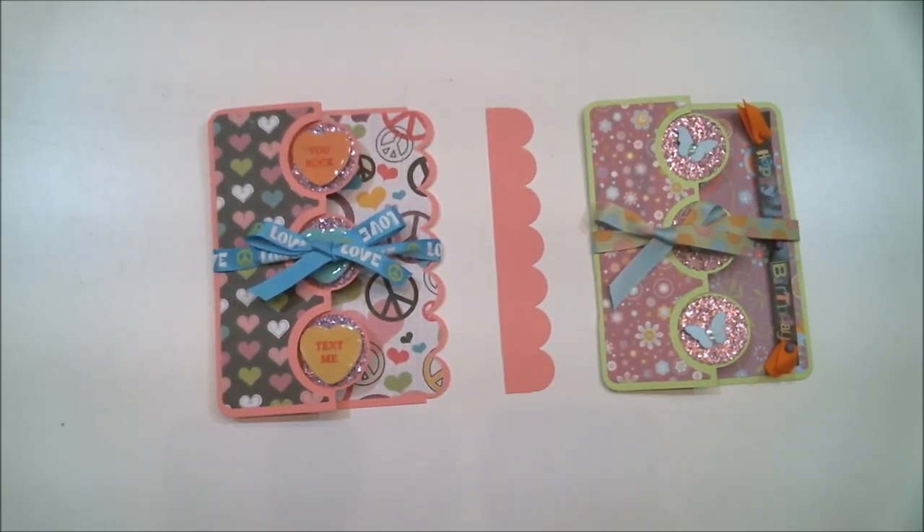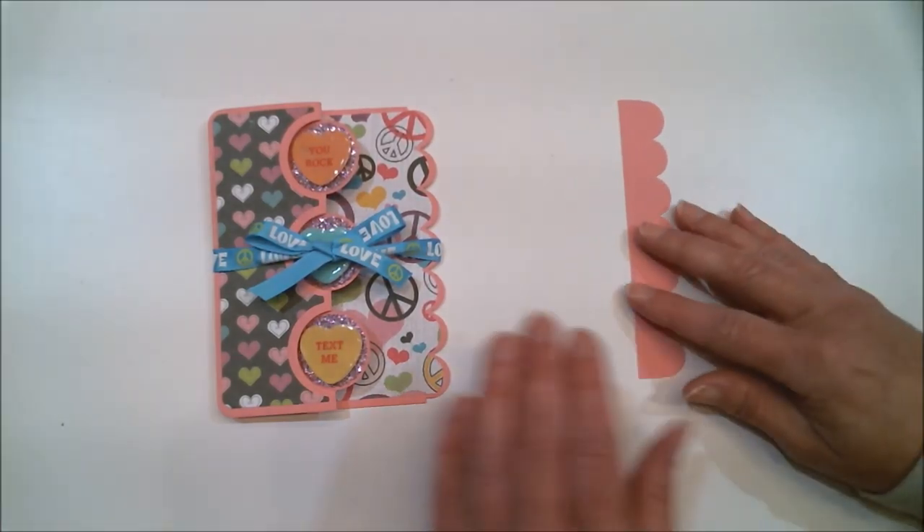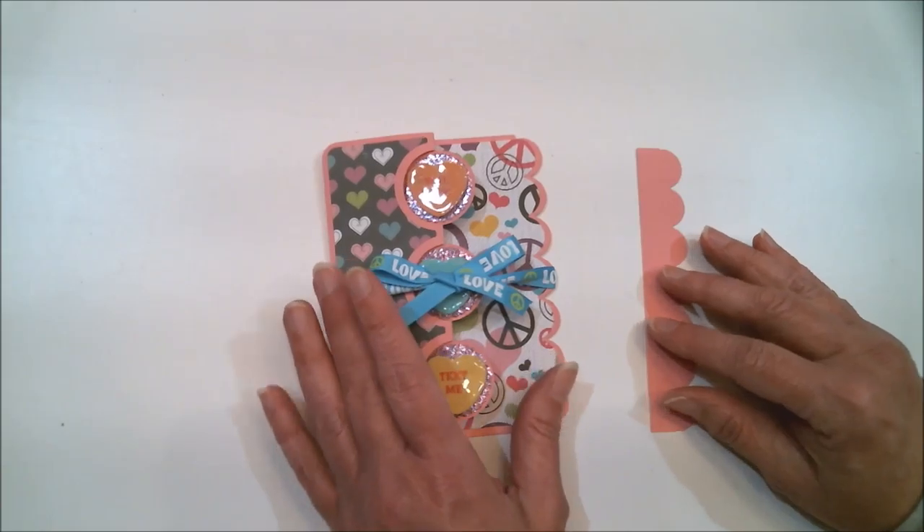So the first thing I'm going to do is show you a couple of the flip cards that I made, just to give you some inspiration, and then after that I'm going to make another one so you can see how it's done. And because Valentine's Day is next month, I am going to start with the valentine.